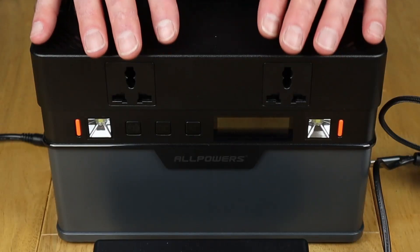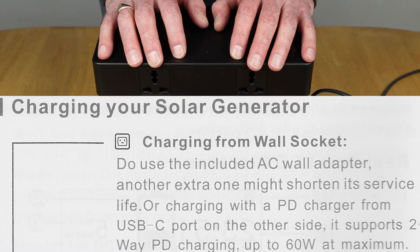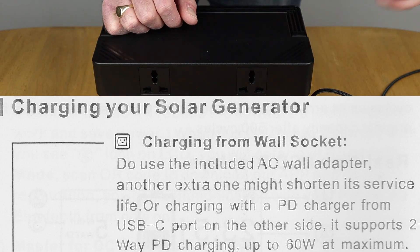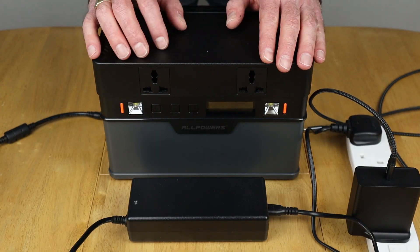When I filmed the original 666 video, there was one important feature I didn't cover — and that's currently being shown on screen directly from the Amazon listing. I noticed something in the manual under the wall socket charging section which implied it was one or the other: you could charge from the power brick via DC, or from USB-C PD, but not at the same time. So I've cleared that up with the manufacturer — let's see what it gives you.